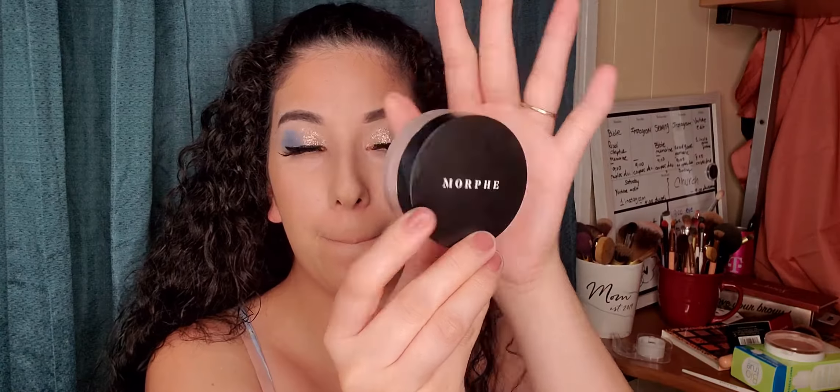Once you're done with your bronzer, I'm going to be using the Morphe Bake and Set setting powder in the shade Brightening Pink. I'm gonna grab a beauty sponge and go under my eye, on the side of my cheek, because that's where I want it to brighten a little bit more. Also some on my forehead and my nose.